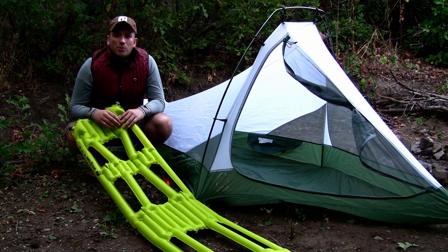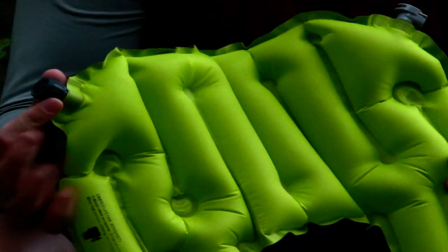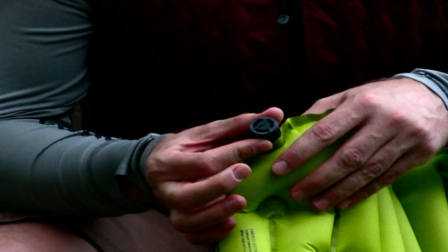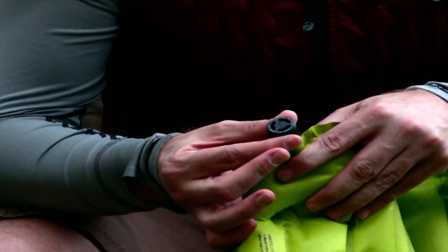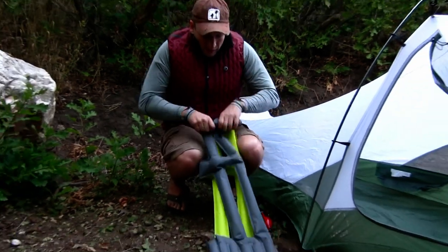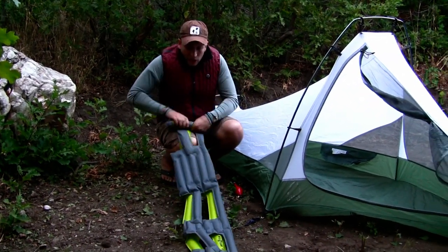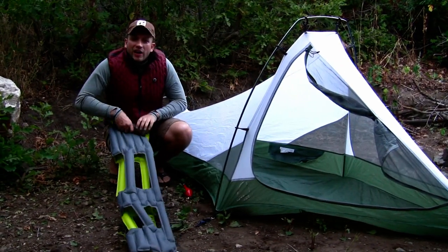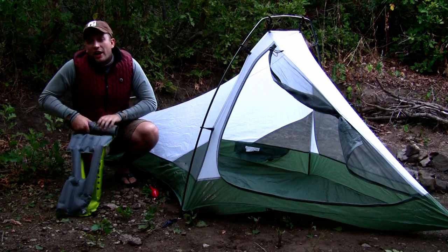I'm going to demo how to deflate and inflate the camping pad. To deflate, notice on the side here you have this little valve. All you do is turn it a quarter twist to the left, counter-clockwise, pop it out, and that releases the air from the pad. Then just do a quick roll up. If you make a little more effort to roll it up, you can get it quite compact — about the size of a soda can — and it's 9.1 ounces.